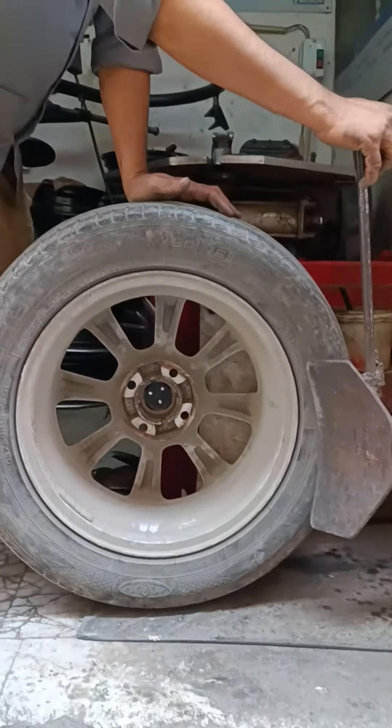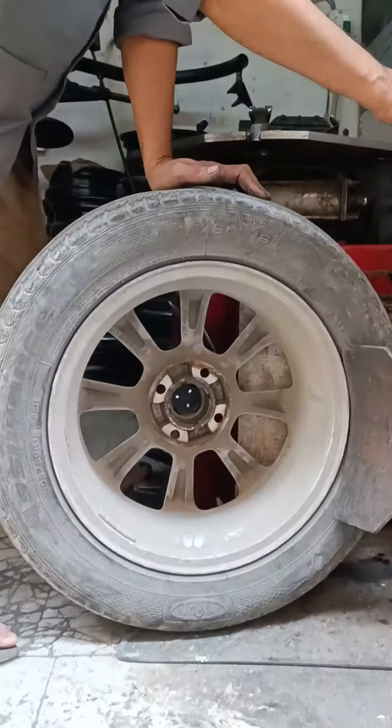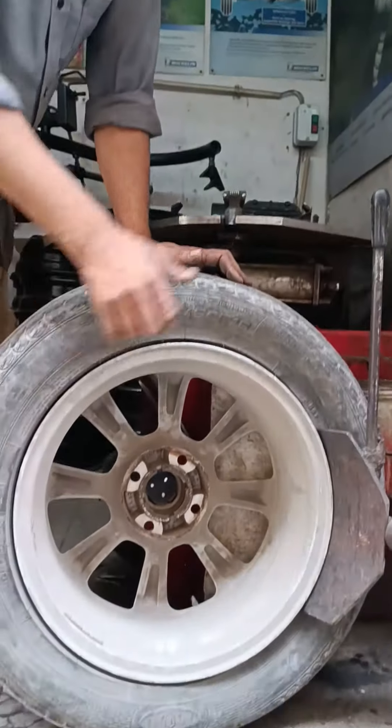I have removed the tire. The tire is ready.